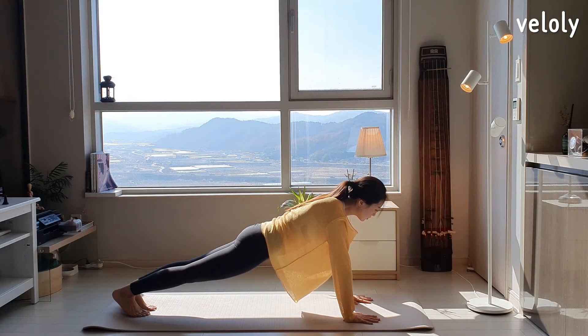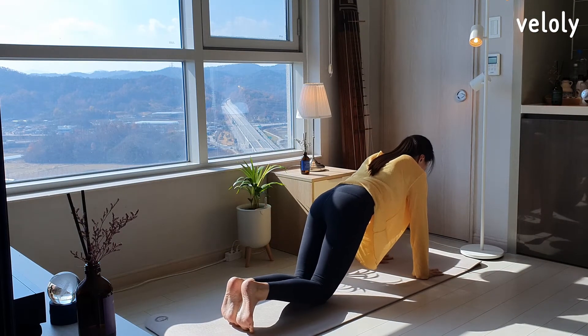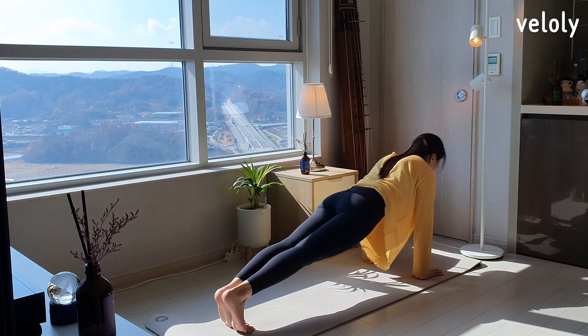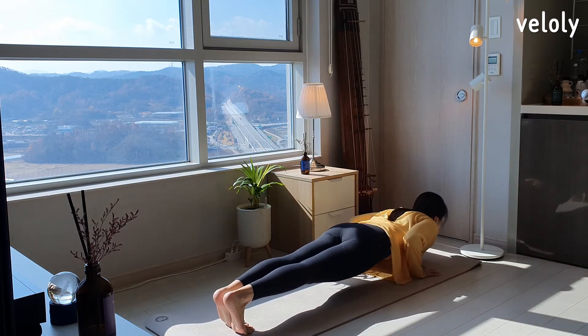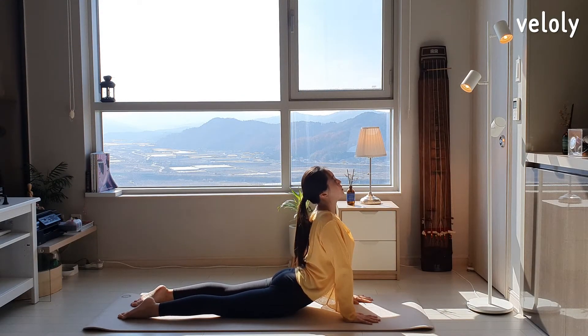Let's go with Chaturanga Dandasana. Lift your heels up and send your upper body to the front. If you want to put your knees down, put them down. If you can, just go. Turn your elbows back and lower your body to the floor. Down the top of the foot on the floor and raise your upper body — Cobra pose, Bhujangasana.